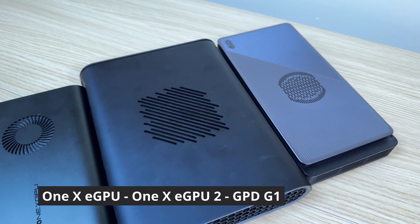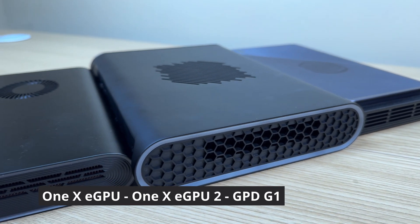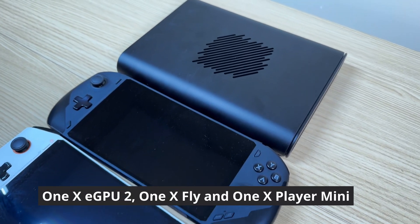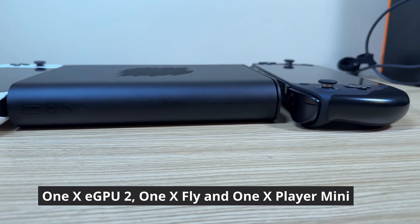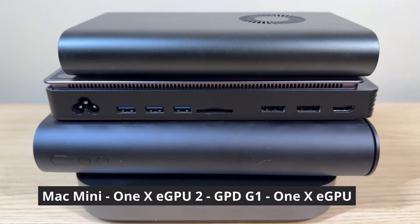Here are some other eGPUs to compare to, and yeah it's a bit bigger than these other devices, but it does have a bit more power. And here are some 1X Player devices too. You can definitely tell that it is a bit chunky, but considering the size of an actual GPU, this is still quite compact for the power that you get.